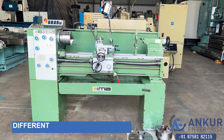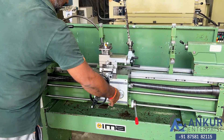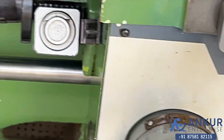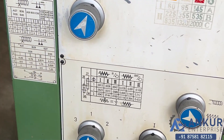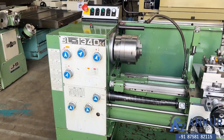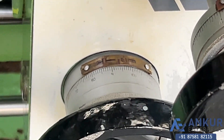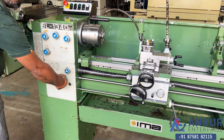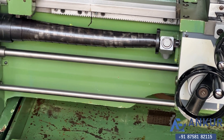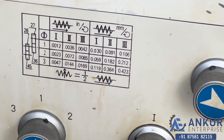Now we will see different feed rates of travel. Working at its minimum feed rate, that is 0.0012mm per revolution. Feed rate has been increased to 0.106mm per revolution.